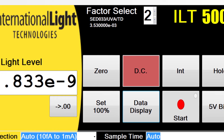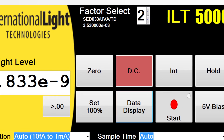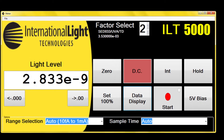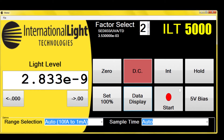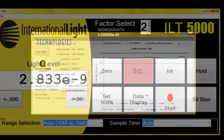A user-friendly panel that includes buttons for hold, zero, integrate, factor selection, range selection, average selection and unit selection. Easy control of the number of digits of resolution, and a start and stop button for easy recording of the data.